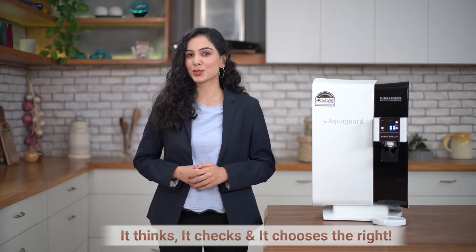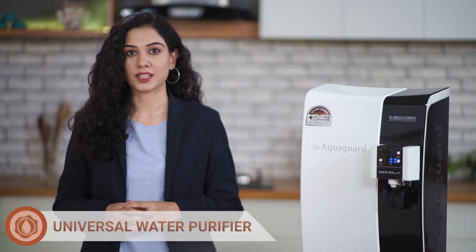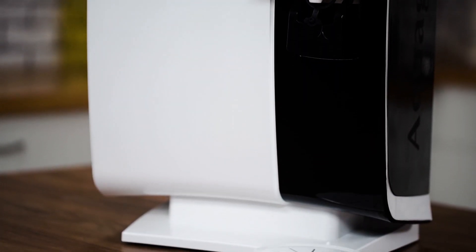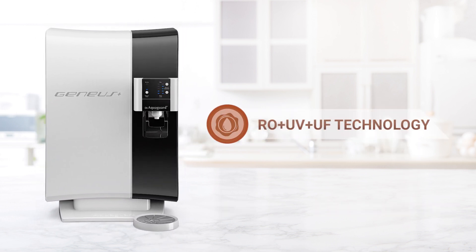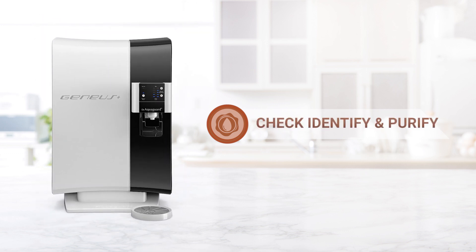It thinks, it checks and it chooses the right. It's genius because it's a universal water purifier. It automatically detects the input source water which can come from various sources like Borewell, Tanker or Municipal Water. With its best RO plus UV plus UF technology that works across various water conditions, it has the ability to check, identify and purify to give its consistent sweet tasting and healthy water always.